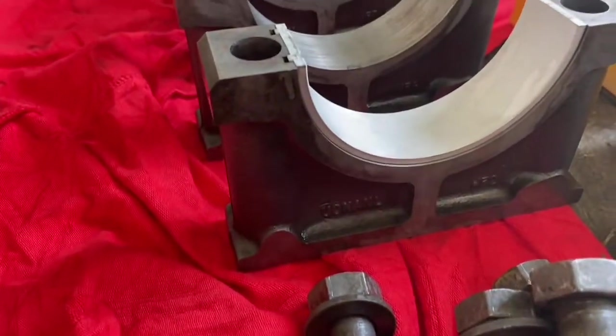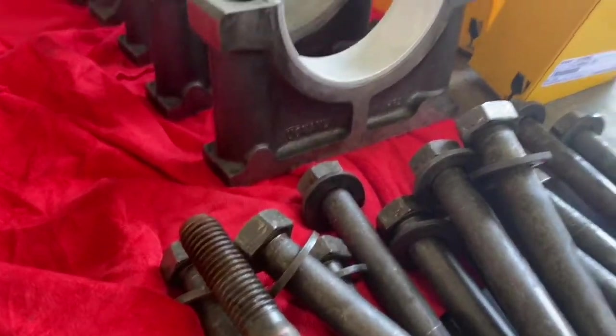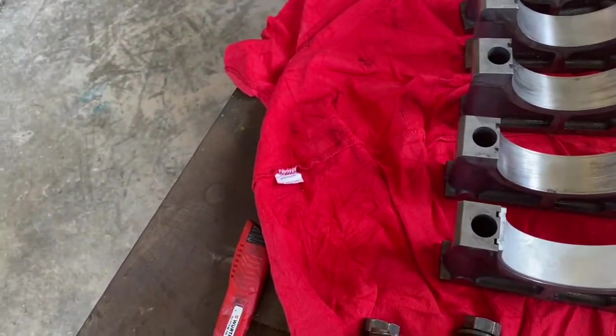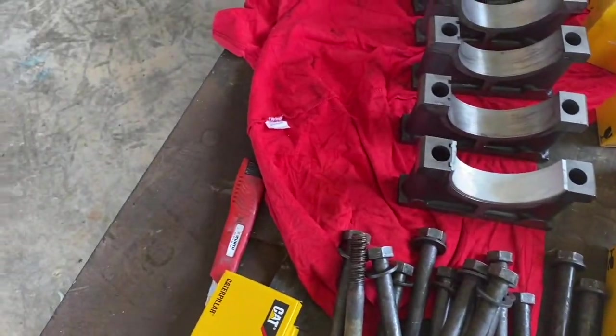It's important to make sure there's no oil or material on the back of the bearing or inside the cap before you put the bearing on, as that will affect your oil clearance. Notice where the bearing tabs are on the block and on the cap — they go down on top of each other.